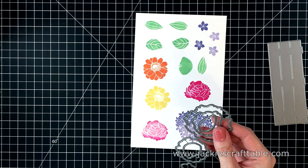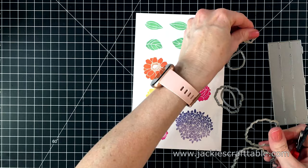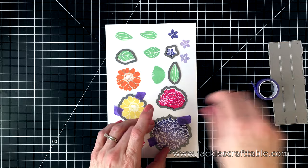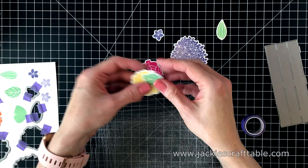Now I'm going to clip apart the dies. Some I can bend back and forth and break apart that way, and then I have some metal snips for the rest. These coordinating dies are great because they cut out all the little details along the edge of the different flowers. I'll tape these into place with some purple tape so they won't shift when I run them through my Sizzix Big Shot machine. I don't end up using the palette die for this card but I am planning another card video using that because it is such a fun die. Here are all of my die cut flowers and leaves — they look so cute. I don't end up using them all on this card project but I will save them for another project.